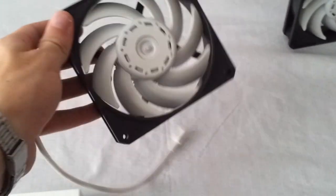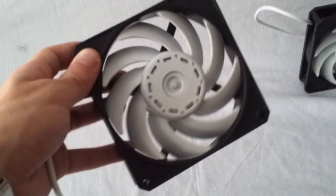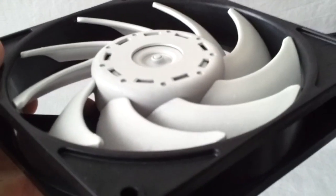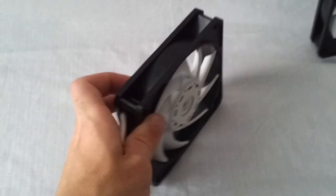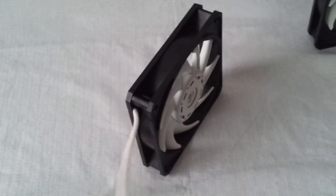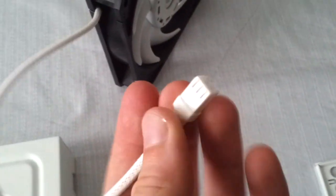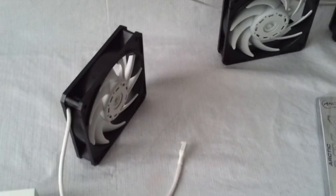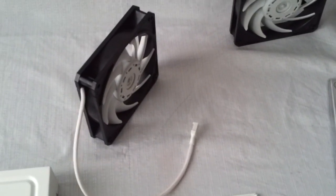Moving on to some other modifications — these are Scythe Gentle Typhoon AP15 fans with a 120mm diameter. I have painted the blades in matte white to match the color scheme, and I have sleeved the cables in white MD PET sleeve — the white connector came in very handy too. I have a total of five of these fans, all painted and sleeved. Four of them will be pushing air out of the case through the radiator, and one will be an intake fan.